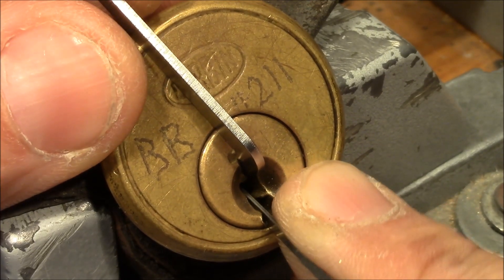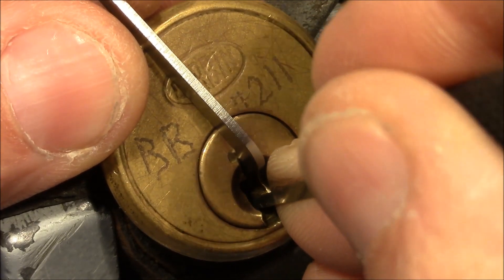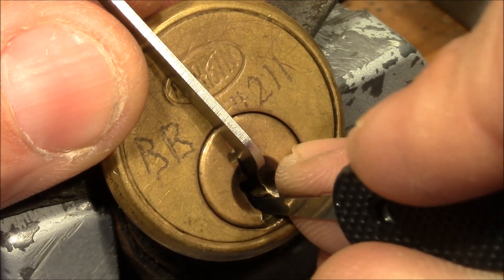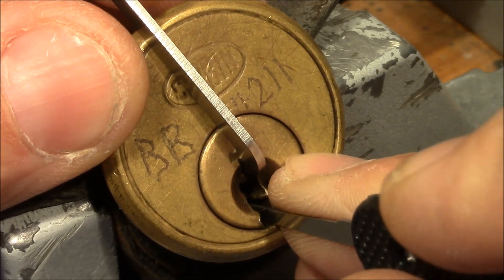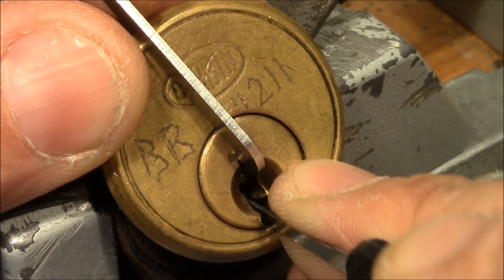Oops, lost the tension. Pin 3, counter-rotation — and pin 1 is still good. Little click from 3. How about 4? There's counter-rotation from 4, and it feels set.